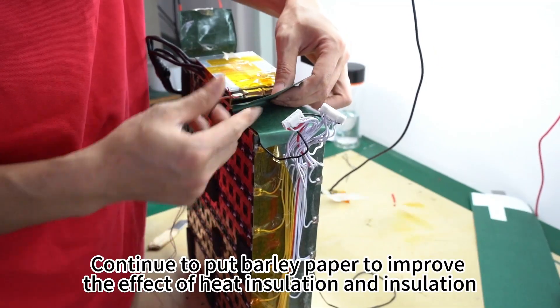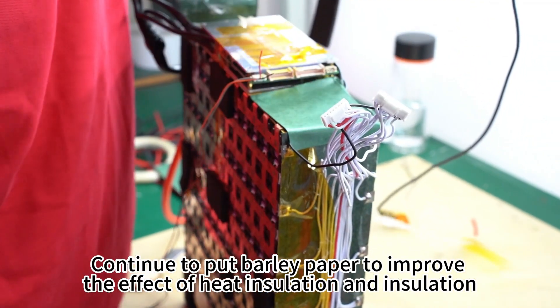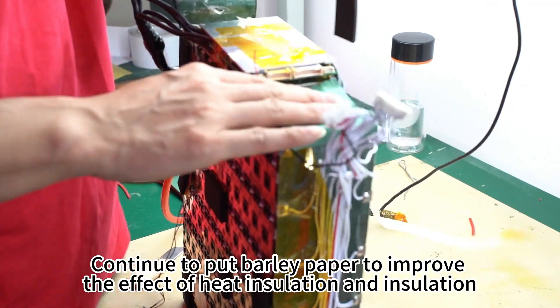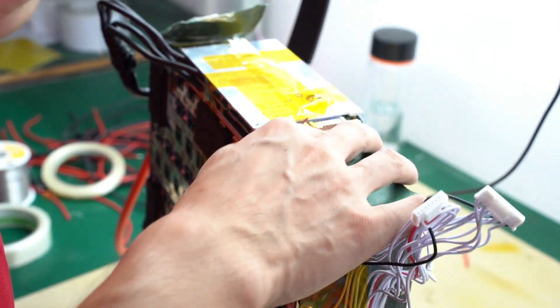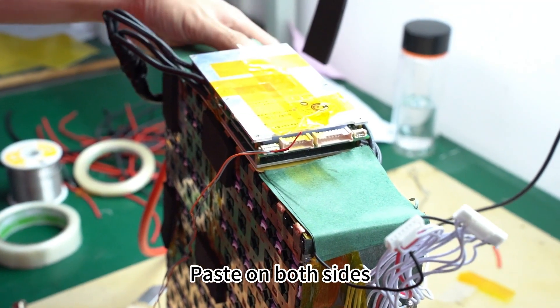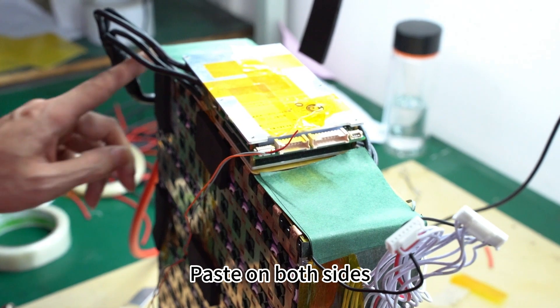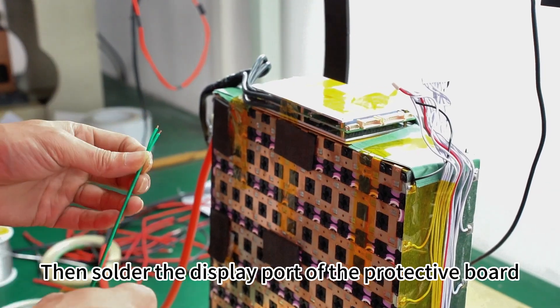Continue to apply Barley paper to improve the effect of heat insulation and insulation. Then cover high-temperature insulating tape around the battery, and solder the display port of the protective board.